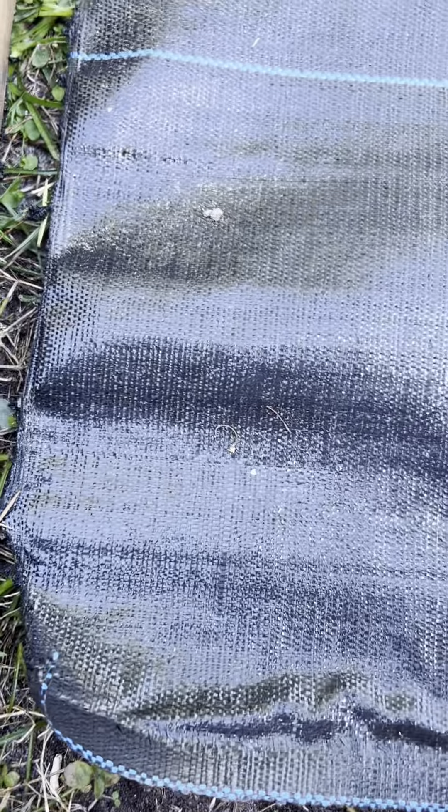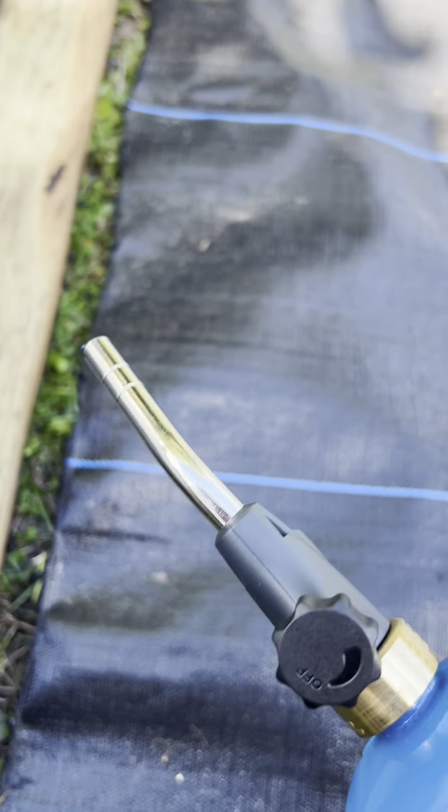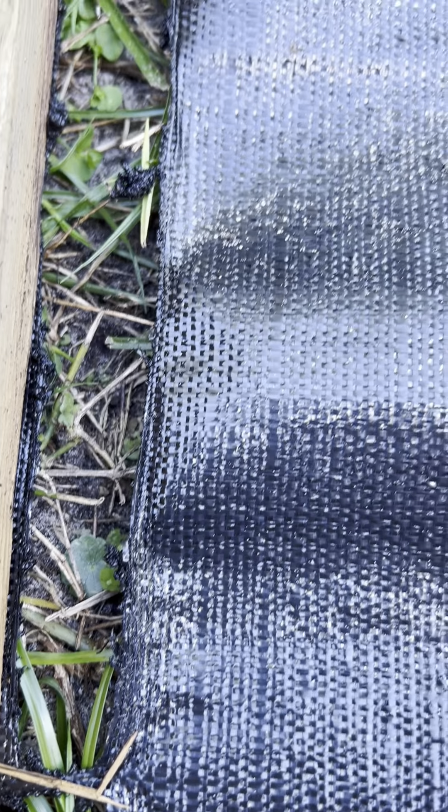So now that is cut. It did shut off a couple times — it did not like being in that down position. So keep it at a slight angle. But it worked, it did the job. It's not all frayed or anything.